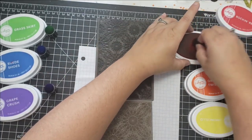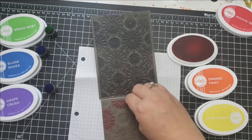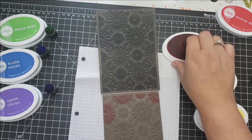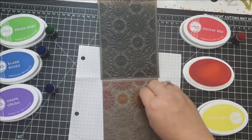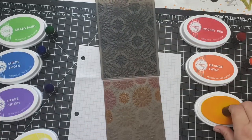The kit came with what I think is called a 3D embossing folder. I took the embossing folder and got my Catherine Pooler inks and did a rainbow of colors. I'm using Rockin' Red, Orange Twist, Limoncello, Grass Skirt, Suede Shoes, and Grape Crush.